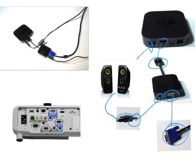Finally, take your RGB cable and connect it to the back of your projector. I would recommend the Computer 1 port, however there should be nothing wrong with using the Computer 2 port.